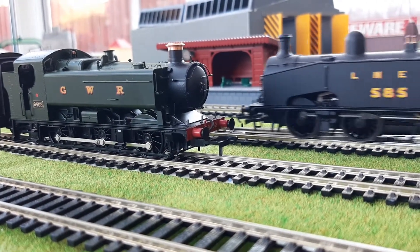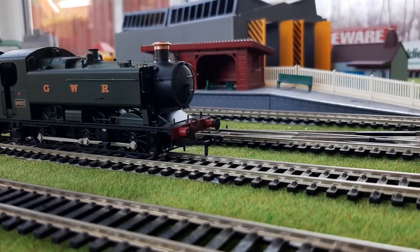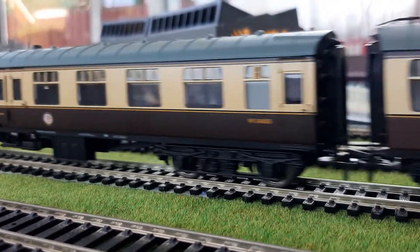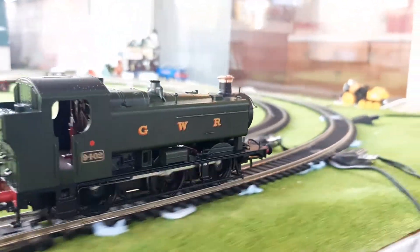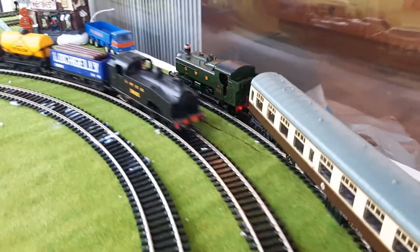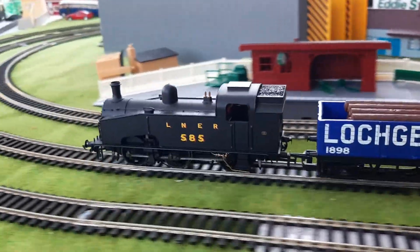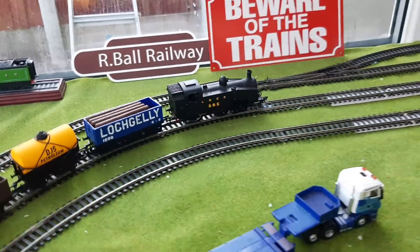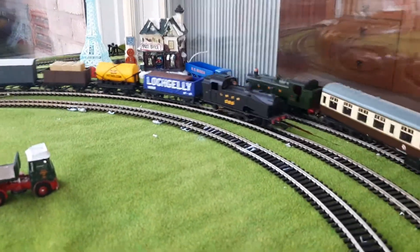The J50 is going the wrong way — there we go, nice and slowly. Now for the 94XX. You can see that firebox glow. There's the J50 — much older model, but still an absolute beauty, one of Hornby's best. This is the LNER unlined black, but you could get a lined one that also looks beautiful. They are also available for a lot less than the 94XX. I believe the RRP is around £125 for the 94XX; however, I would actually say it's worth that because I like mine so much and it's growing on me day by day.